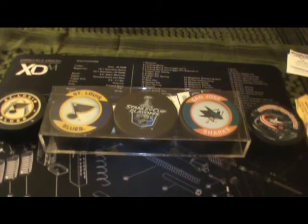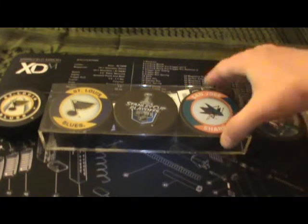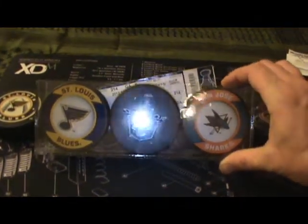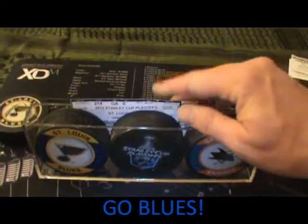Hey guys, FooMasterChew here. Just wanted to do a quick little video — I received some stuff in the mail the other day and wanted to share it with you guys. These are the pucks I picked up at a hockey game on Saturday night — got the Blues and the Sharks playing, and my little ticket stub in there.